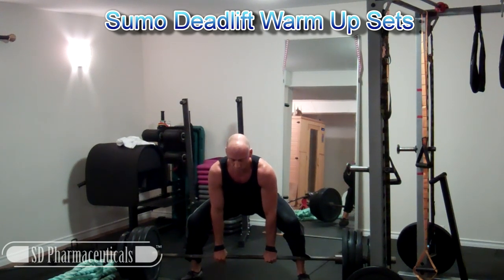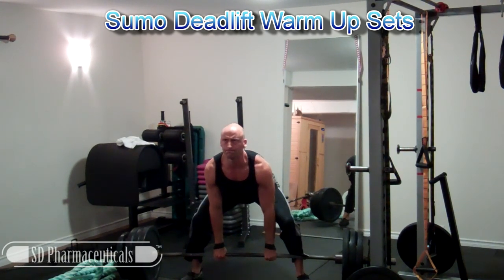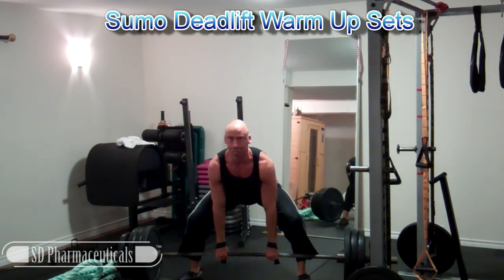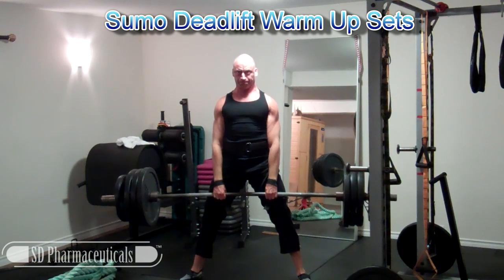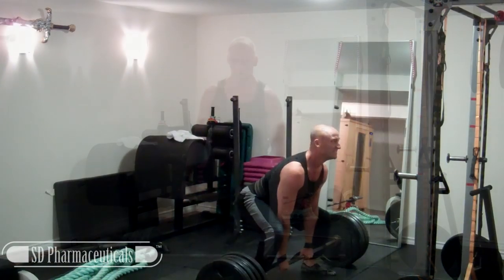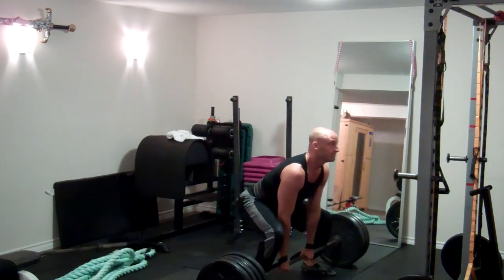my friend, the strength coach Craig Bongelli has put together this deadlift program that I'm now currently following and it includes sumo deadlifts and deadlifts from a deficit. Those are two deadlift variations which I've very rarely done on my own in the past, so I'm very curious to see what kind of a training effect I'll get out of them while following this program.